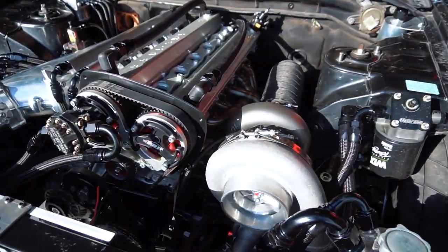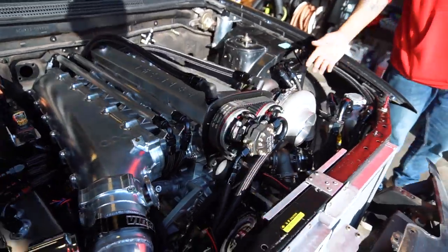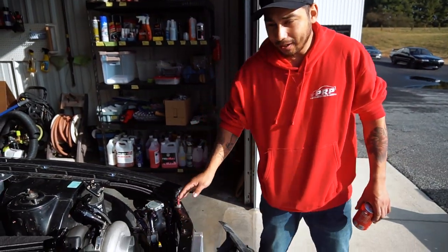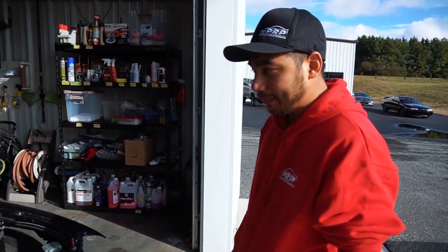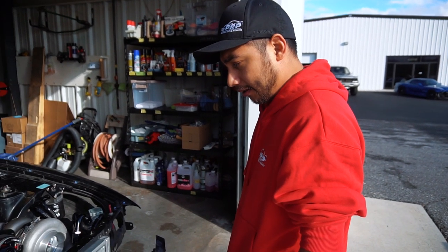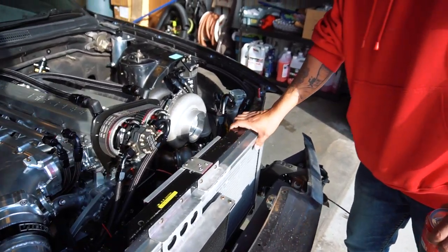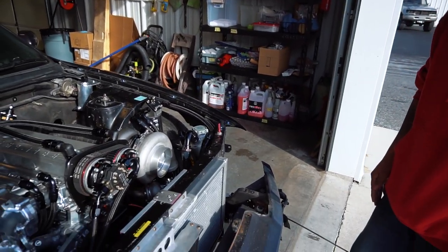It's running an 83/85 Precision turbo with a Tial housing. We're running dry sump on it. For the time being we're running a CPC intake manifold — it's set up for 12 injectors but we're gonna see how much power we can make with six injectors. They're Siemens Deka 220-pound injectors.